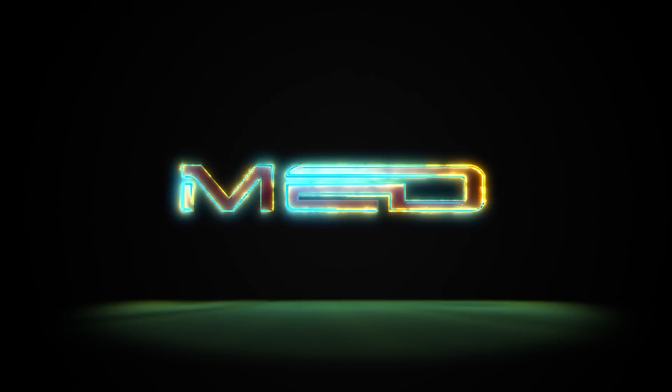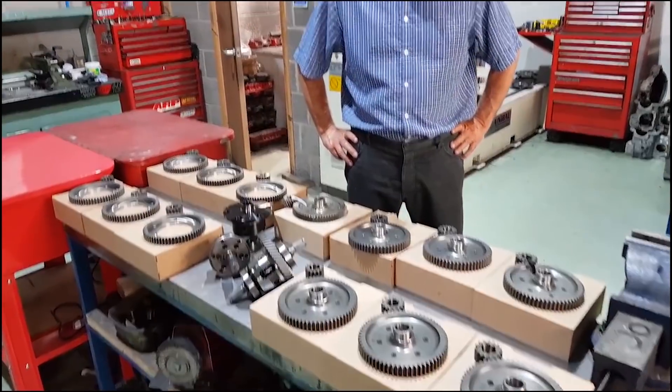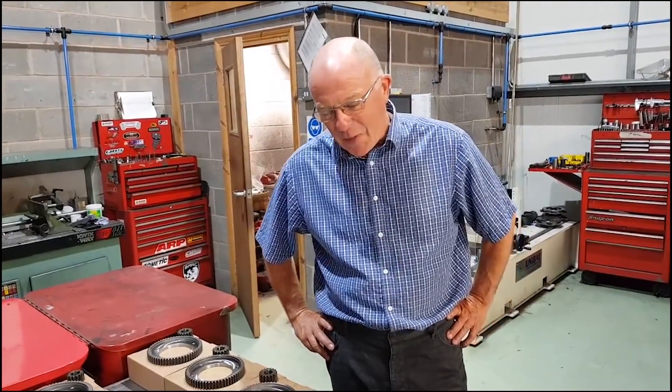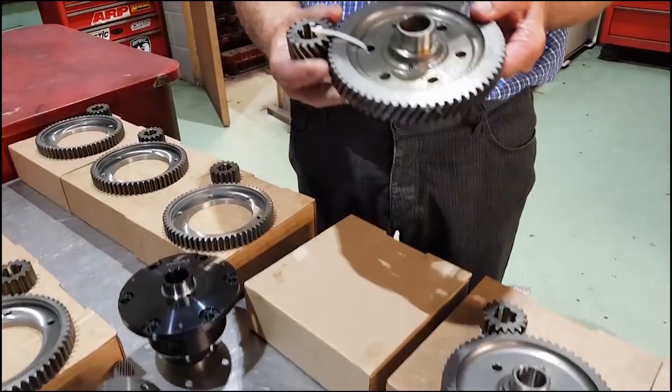Welcome back to MED. Today we've got loads of stuff down from the stock room. Steve, we're looking at crown wheel and pinions today. We are indeed. We'll run you through what we've got. We'll start off with a standard Rover crown wheel and pinion.